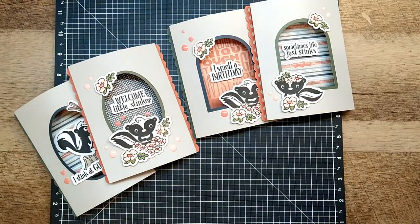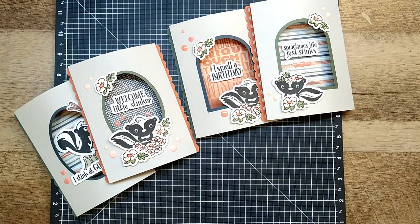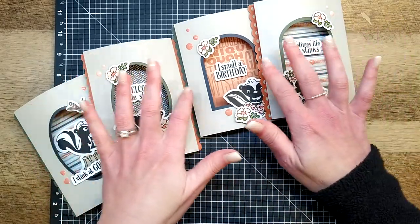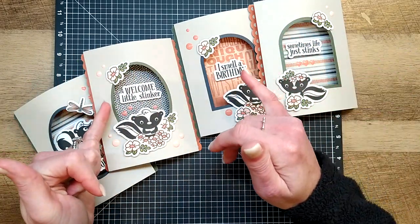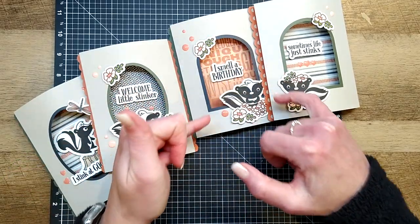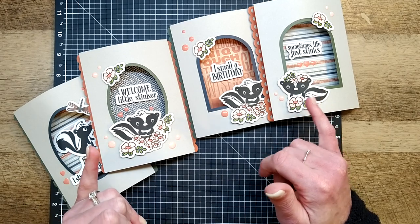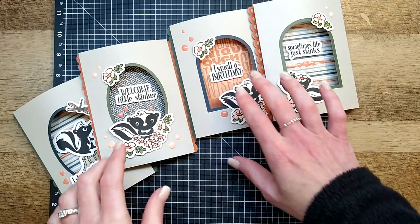We're just going to go right ahead and get started. All four cards - something new I've never done before - are the exact same style and go together the exact same way. I've essentially just changed out the cardstock colors, the pattern paper colors. You'll see some shadow box frames are different shapes - this one's an oval, this one has an arch on top and square on the bottom. We've also changed out the stamping sentiments and the skunks.